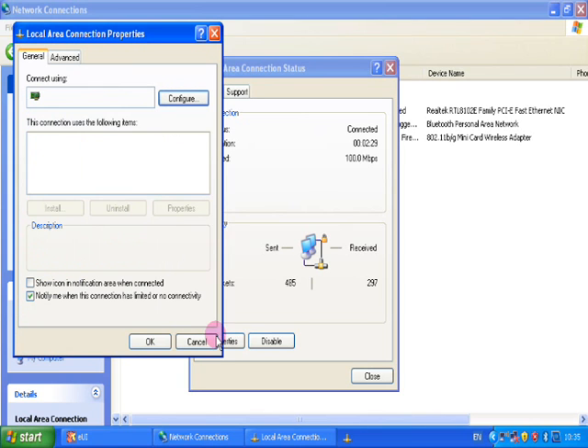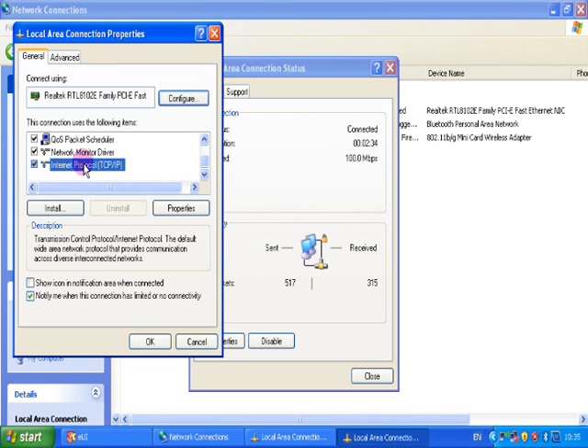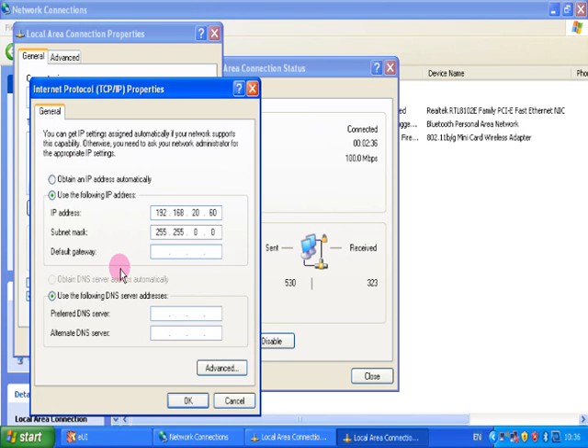The network IP address of the microcontroller is defined in the preferences and should not be changed. The PC's network address must be set up like this.